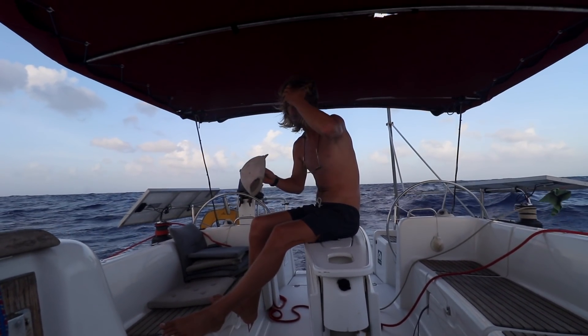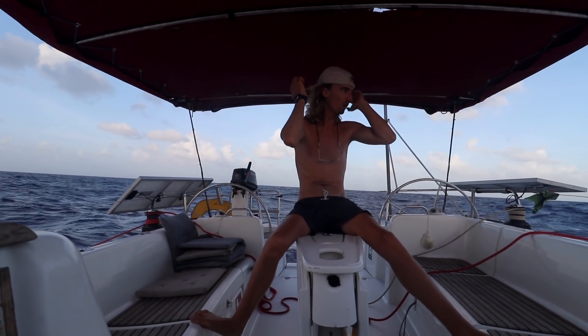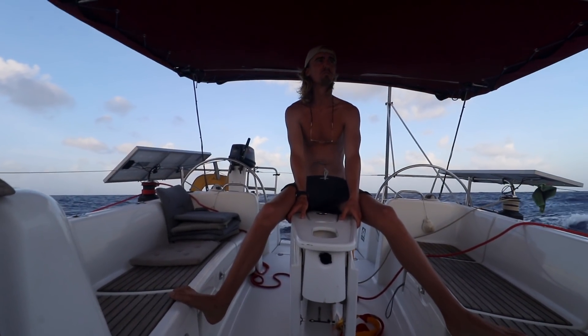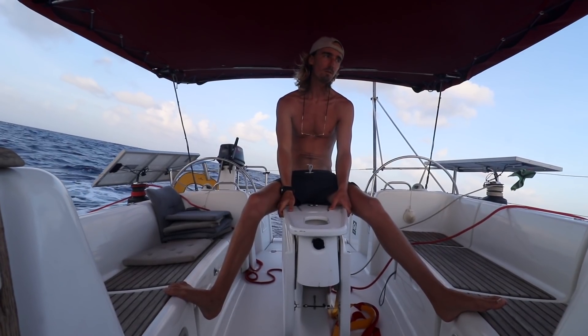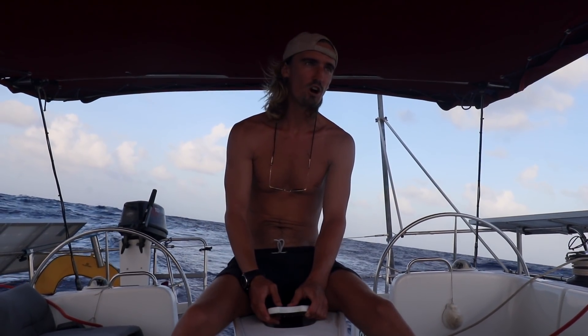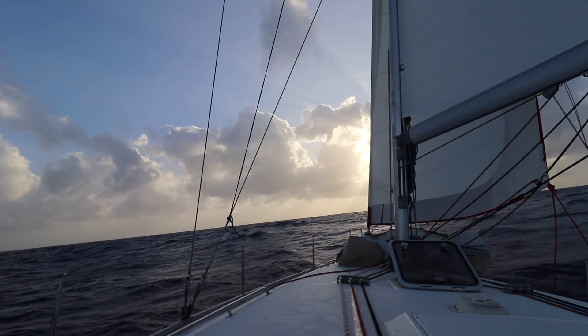I feel really comfortable being at sea. I think this has been the easiest sail I've ever had. Which feels really good to say because it's been a monster crossing. I'm not even tired. When we get tired doing the three-hour shifts, if we didn't get the right sleep during the night time, we just get extra sleep during the day time.